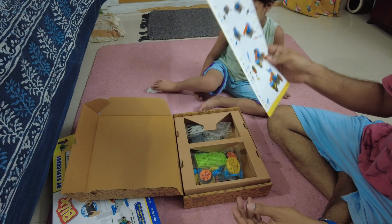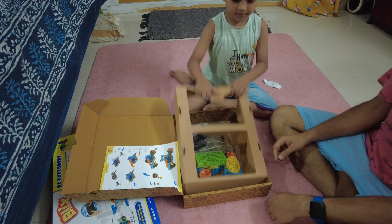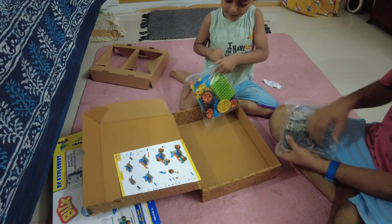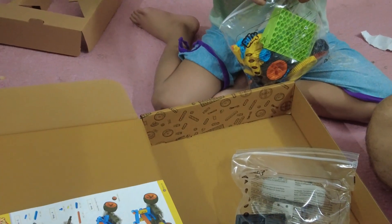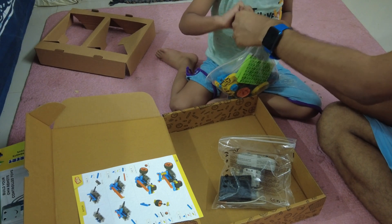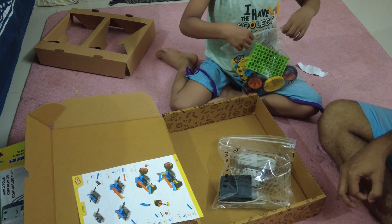Now let's open the box. We have two packets — that one and this one. I'll open that one first. You have to tear it like this — it feels so good tearing it open!